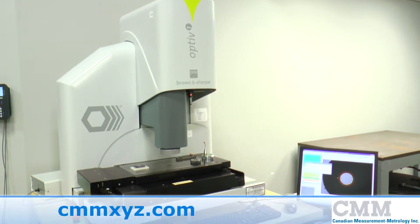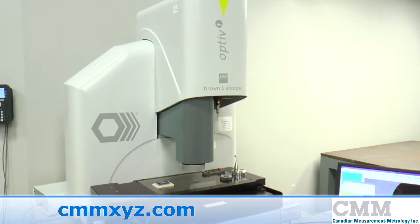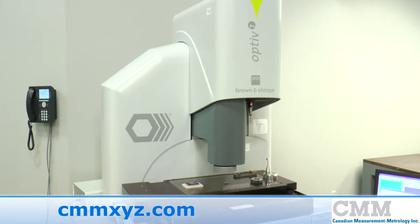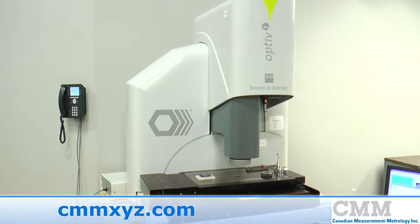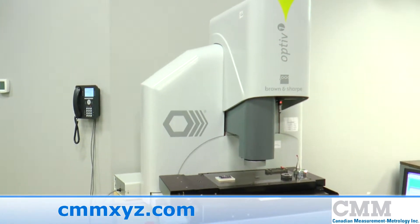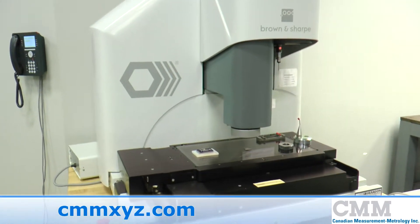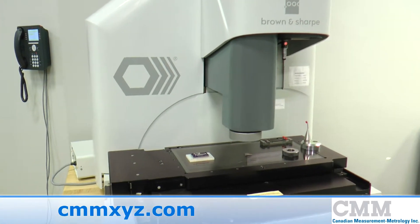Here we're offering for sale a beautiful example of a 2009 Hexagon Optif. This is a 423 performance model. It's a multi-sensor system which has a measuring range of 400 by 200 by 300 millimeters in X, Y, and Z.